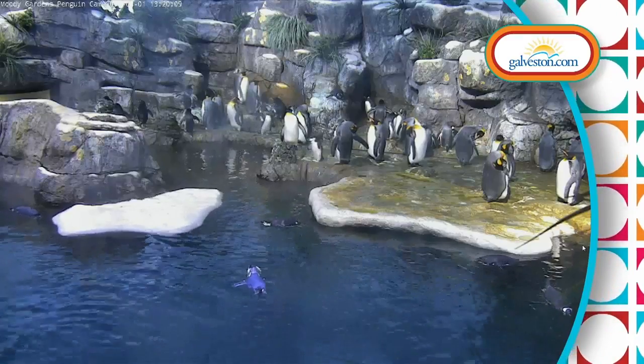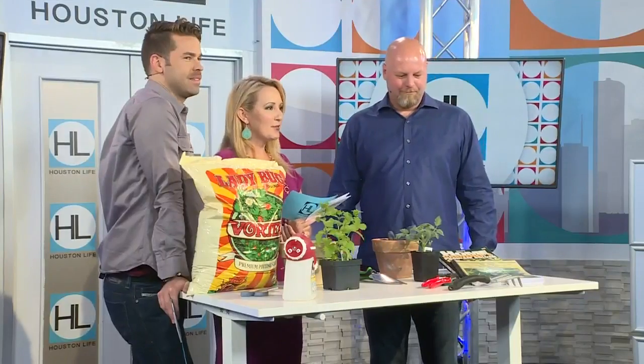Whether you are trying to grow vegetables or flowers, when it comes to gardening, I think we all could use a little help. I know I could because I don't have a green thumb. We have Darcy Lefsrud from Chenivert Urban Gardens who has some tips to help you garden like a pro.